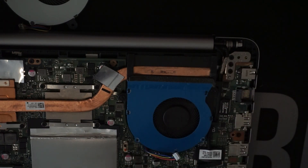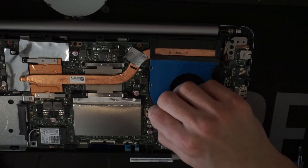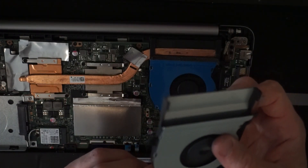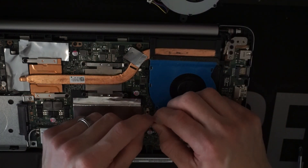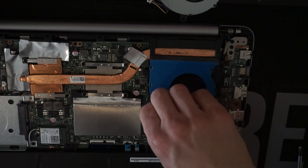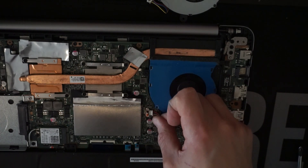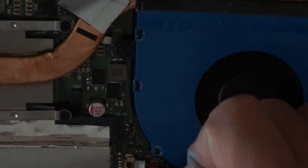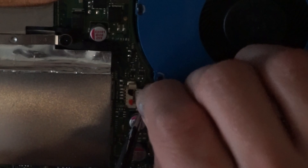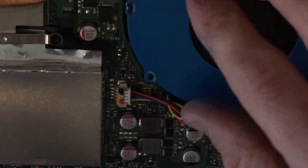And lastly, I want to plug this in. Should be able to plug that in like so. When in doubt, compare with the older one — two barbs face down, pins face up. There we go. Push — in we go. Done.